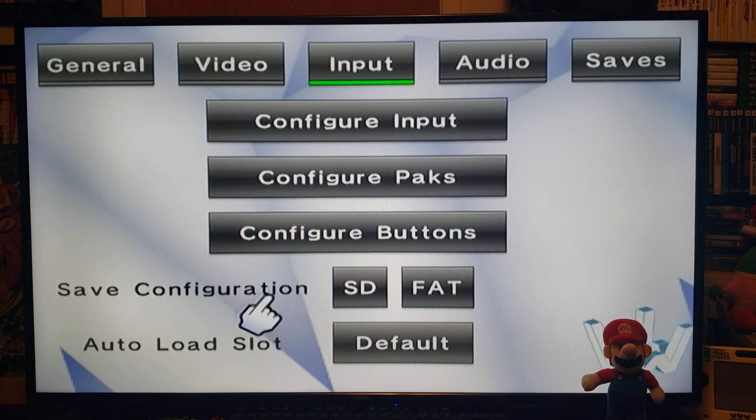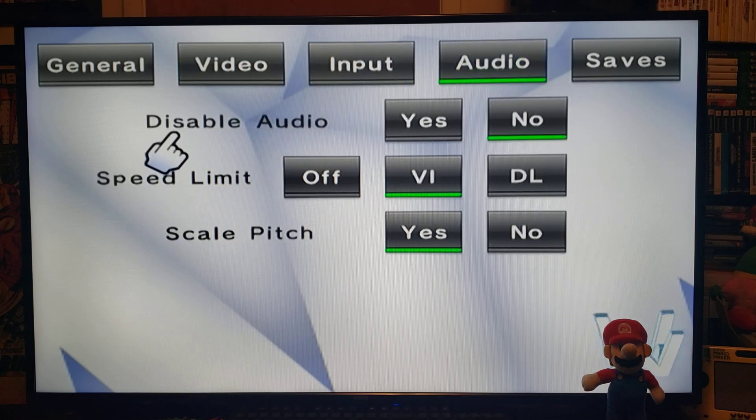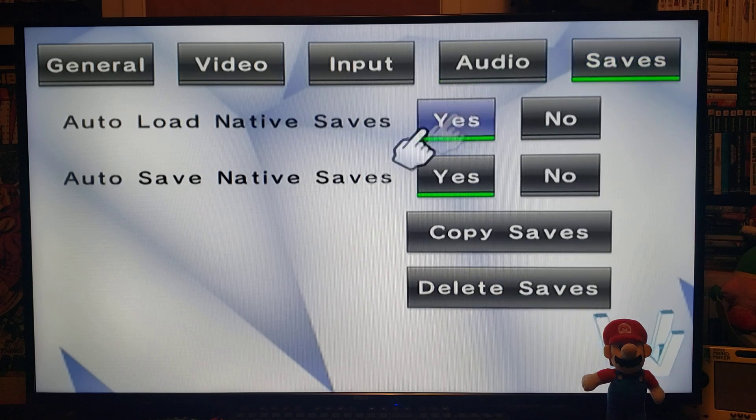For save configuration, choose SD or FAT (USB device), and auto load slot set to default. Under Audio: disable audio — keep it at No. If you're having issues with game audio, set it to Yes and it'll shut off the audio. Speed limit I keep in the middle — you can have it off or double, but the middle usually works best. Scales pitch: Yes.